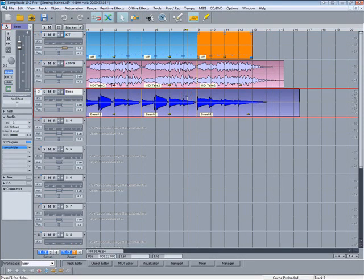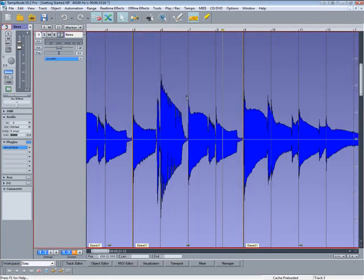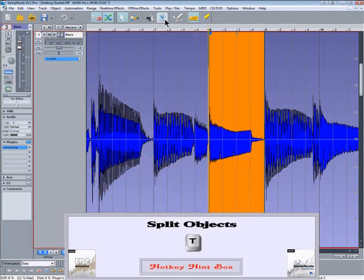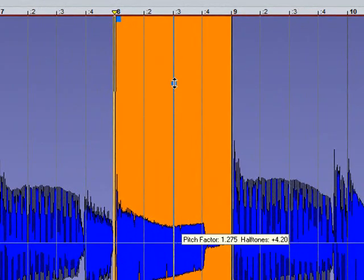I'm placing the cursor at the position where I want to edit a bass note and zooming in. Have a quick listen. I'm going to transpose that F up to B flat. Place the cursor, select the object and hit T. Select the clock icon for pitch shift and time stretch mouse mode. Now I can grab the object handle and raise the pitch up by five semitones. Holding down Shift as you move the mouse allows you to make finer adjustments.